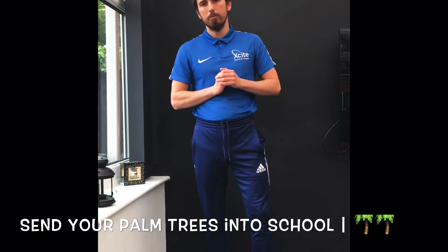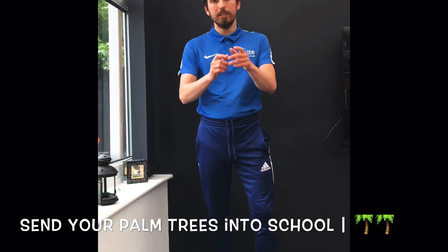What's up, everybody? Don't forget to let us know how you got on and send some of your palm trees into school. And as always, let's make healthier habits.